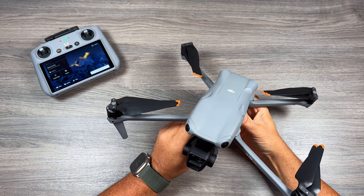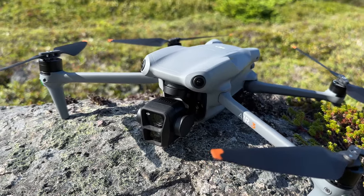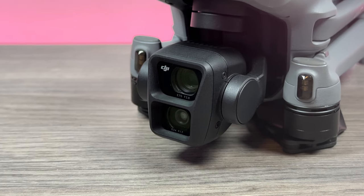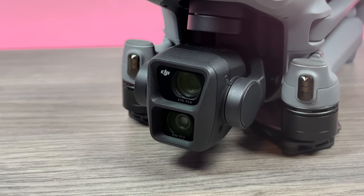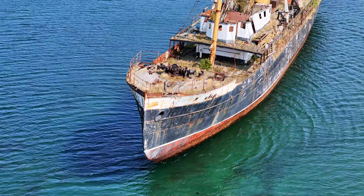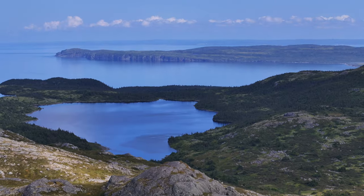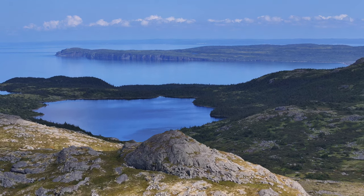There's a lot that goes into the technology to capture high quality images and video, and DJI has really nailed it with the Air 3. DJI introduced a new dual camera system that can be very beneficial to creators. We have the wide angle lens for everyday scenarios, but DJI also included a 3x tele camera that lets you get very creative — not only getting closer to the action without losing quality through digital zoom, but also achieving that compression or parallax effect that draws the background in closer for creative style shots.